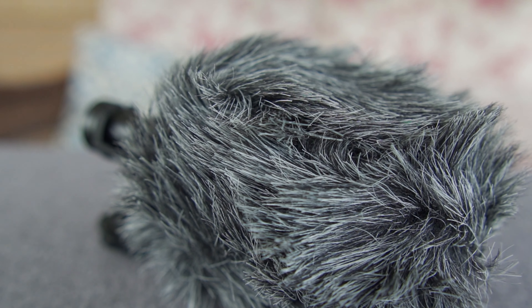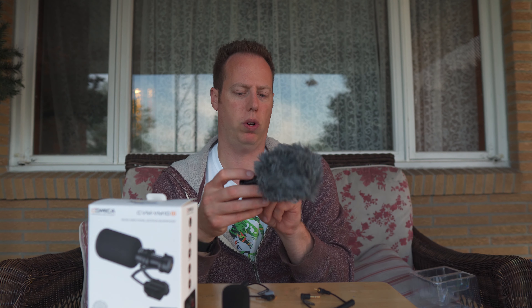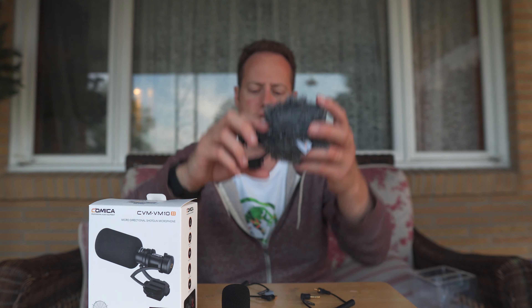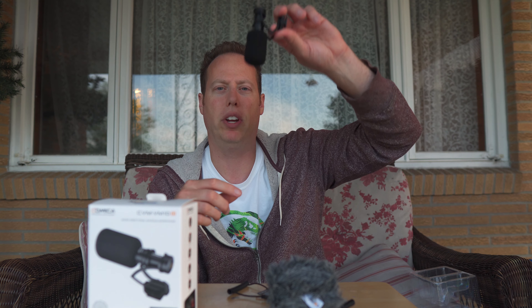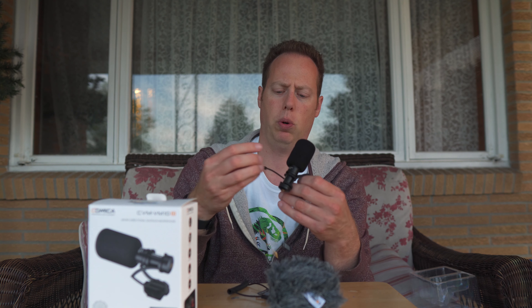This thing goes from negative 34 decibels all the way up to plus three decibels. It looks very similar to your Rode VideoMicro. It's got a little shock mount here to absorb some of the shock. I really like how it comes with this little foam windscreen. If you're mounting it up above, you could have it as a pop filter or use it as a directional shotgun microphone.